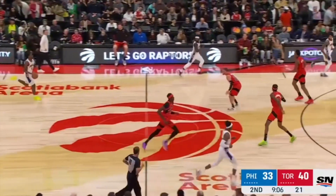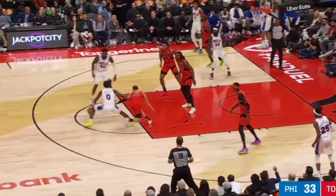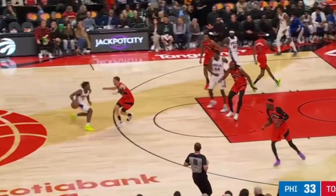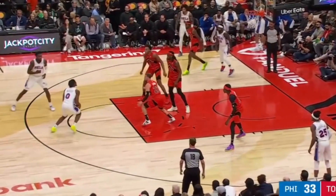When handling the ball, Maxey is also much more than just a straight line driver. Watch him here switch into that top gear, then right and stride plant off his right foot to wrap the ball behind. Notice how this defender is stumbling forward to cut off Maxey's driving angle. In response, Tyrese brings his right foot around to separate off it and create plenty of space for his pull up.